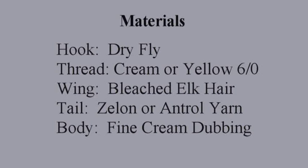Materials needed for this fly: a dry fly hook, cream or yellow 6-0 pre-waxed thread. For the wing, bleached elk hair. For the tail, Xelon or Antron yarn. For the body, fine cream dubbing.